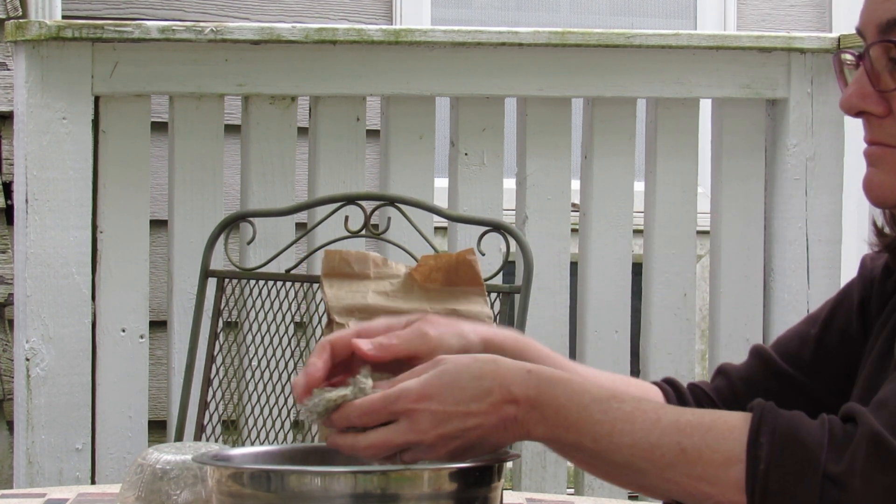You can work the seed as much as you want, but you should be able to clean a batch of dandelion seeds like this in less than five minutes. The fluff will separate from the seeds. When you shake the bowl, the seeds will separate to the bottom and then you can pick the fluff off.